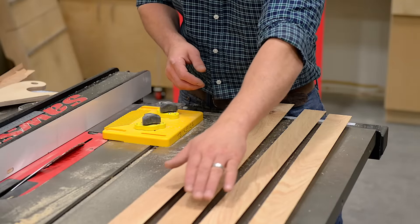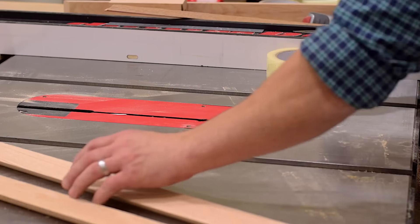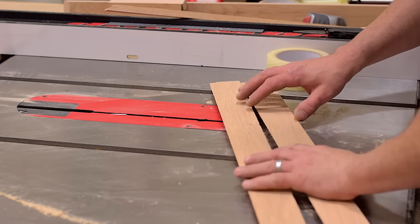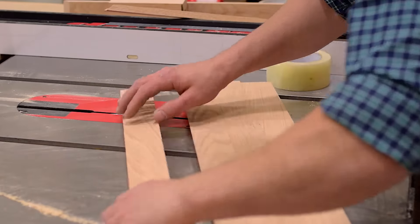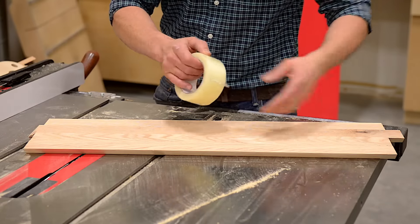With both edges of all four boards mitered, we're ready to fold our miter together. I'm going to lay my boards out flat with the tips of the miters touching right against each other. Now I'm going to use some packing tape to hold them together.